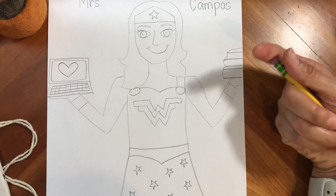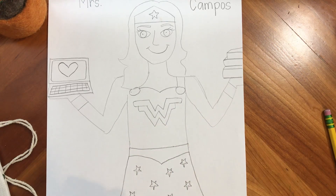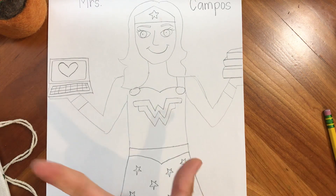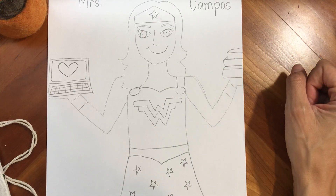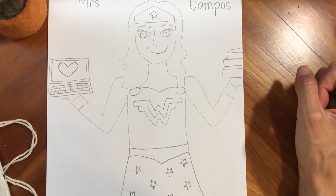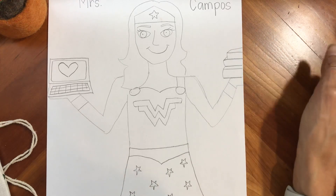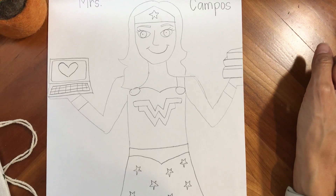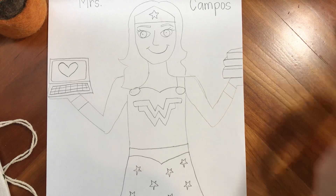Now there's the drawing. Then we get into the coloring — I'm going to leave you to coloring yours. Remember, Wonder Woman's costume is red, white, and blue. I'm going to color it and take a picture of it so that you can see what the end looks like. But this is going to be a great picture for you to send to Mrs. Campos. If you send it to your teacher, your teacher can upload it and send it to her — she is going to absolutely love it. So have fun drawing Mrs. Campos, our wonderful principal. Thank you.